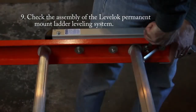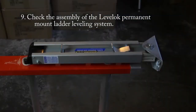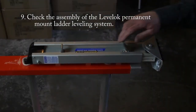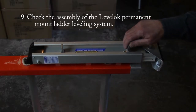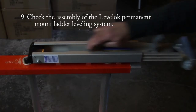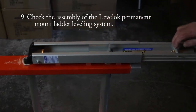After the Level-Lock permanent ladder leveling system is installed with all washers and nuts attached properly, it is important to test the assembly. Test the leveler function by snapping the lower curved foot pedal down into the ready position. Extend the inner leg five or six inches, then retract the inner leg by activating the release lever near the top.